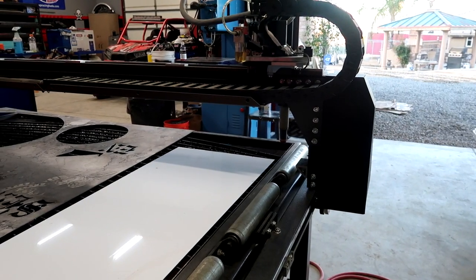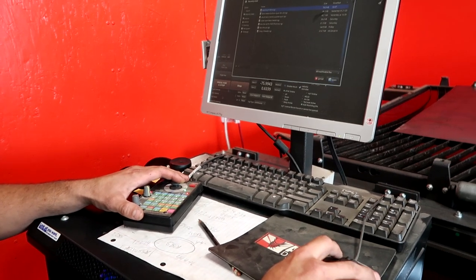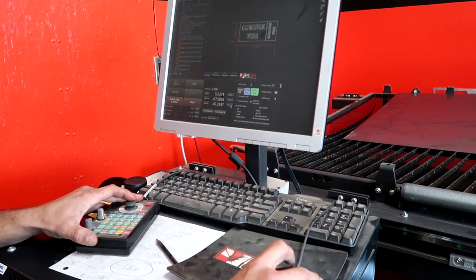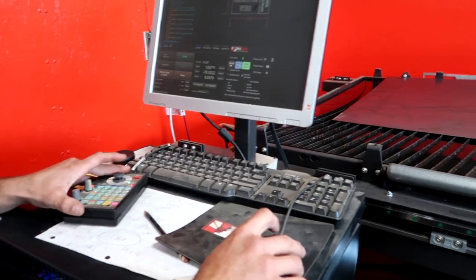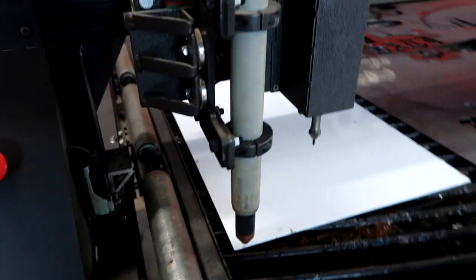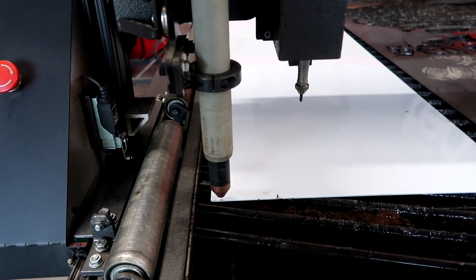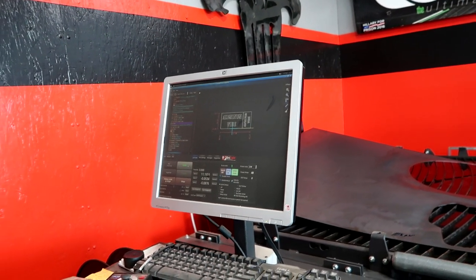We'll home it — zero out the machine, it's gonna hit those limit switches and then it's gonna know where it's at. Go to File, Open Recently Used — aluminum wire — boom, there it is. I'm gonna home the Z, it's gonna tap down on our metal to know how far down we're at, I'm gonna zero that out. We'll come over here, go to the corner of that. I want to stay a little off the edge of the sheet — probably half an inch on the edge of the sheet. Got our machine all zeroed out, everything set up, so we're gonna hit run.